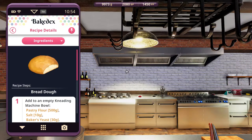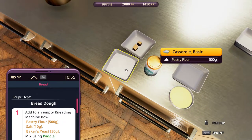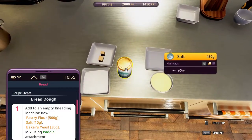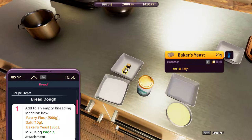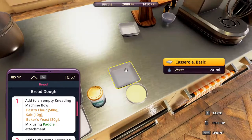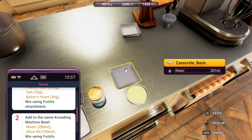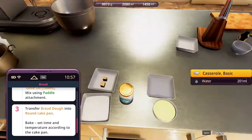This recipe is very simple. Even the ingredients are few. We start with the pastry flour, 500 grams, salt, 10 grams, baker's yeast, 30 grams. We would have some remaining, so we get a 20 and a 12, that's 32 — that's okay. We also need water, 200 ml, olive oil, 100 ml, and that's all.